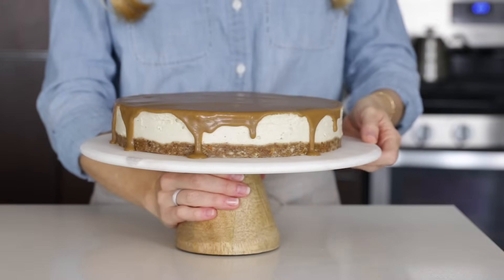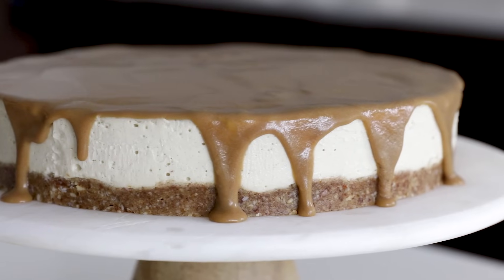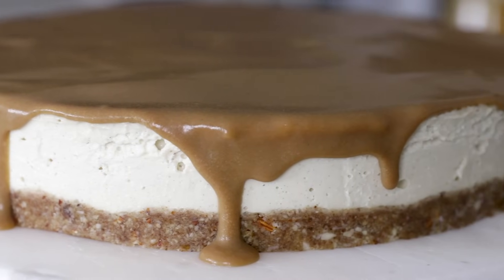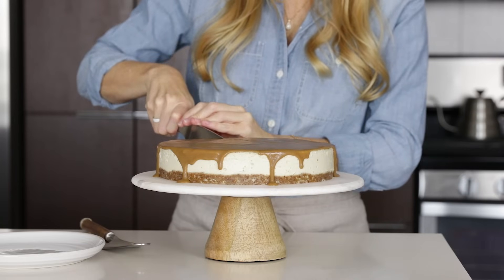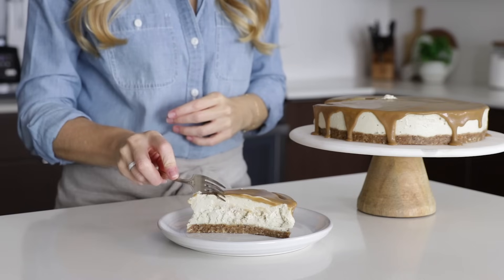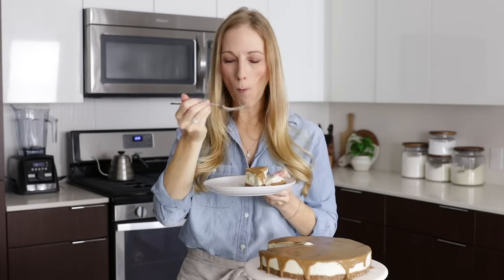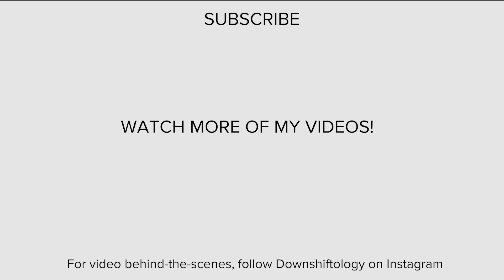And that's it — a creamy and delicious vegan caramel cheesecake. I hope you guys liked this video, and if you did, please give it a thumbs up and hit that subscribe button below so you don't miss my next video. I'll see you next time.